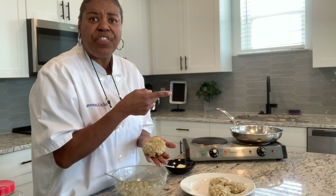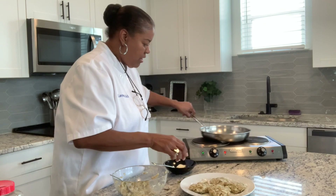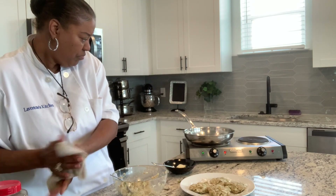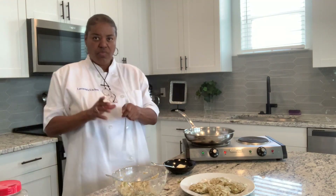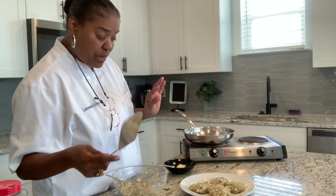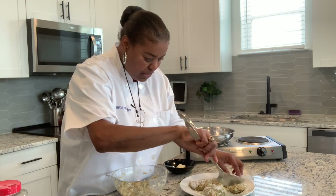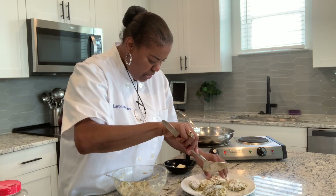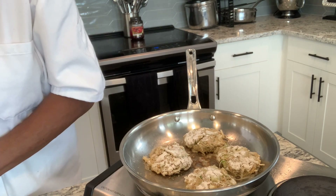Did you guys see my video with the crab and shrimp bake? Check out that video. So let's put the butter back on the fire, wash my hands a little bit. While that's heating up, grab me a spatula because we're going to cook them on one side, then flip them and cook them on the other. I wanted to put them in that flour and flip them over so there's flour on both sides. That just helps hold them together. These are jumbo lumps, so those jumbo lumps are a little hard to hold together.